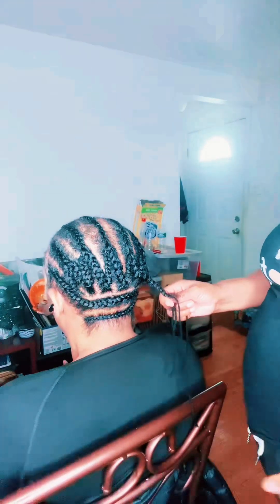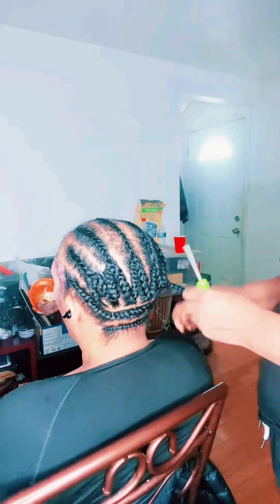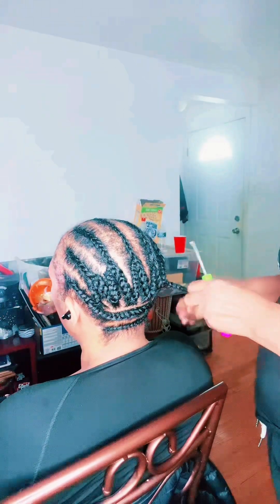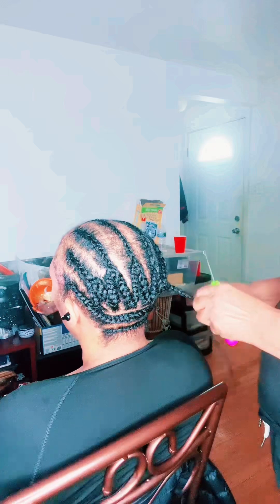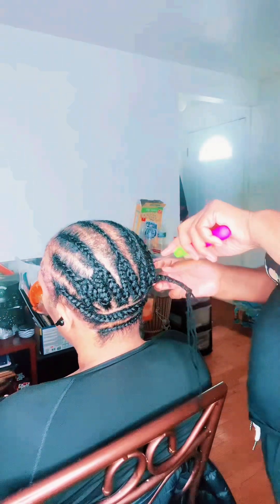Y'all see how it looks? It's got some formation. This type of style you could just throw a hat on and go to the store, throw a scarf on — whatever. This is the basic foundation, but she's tenderheaded so I have to be very careful not to do it too tight.